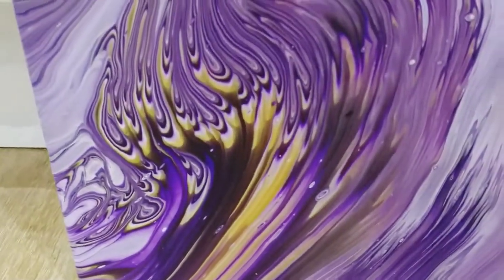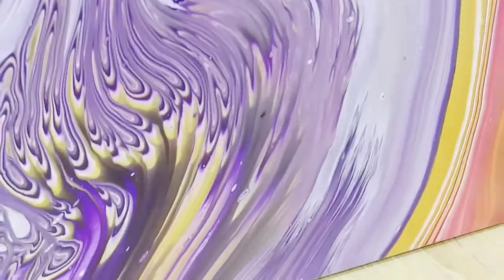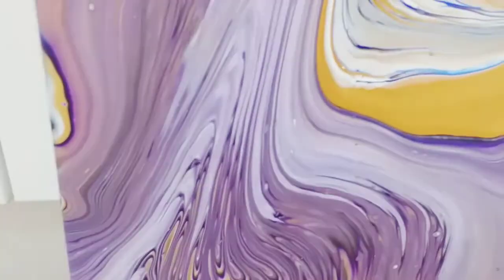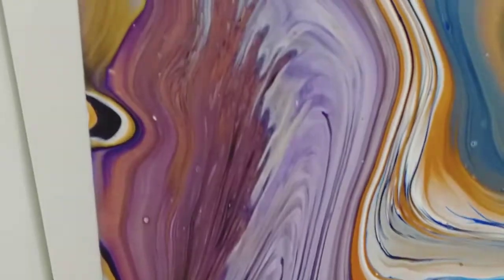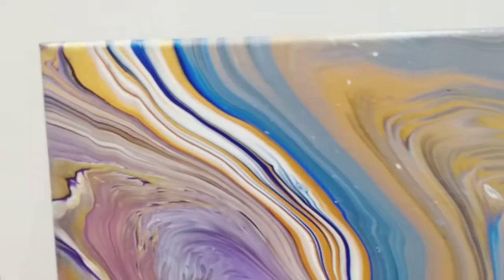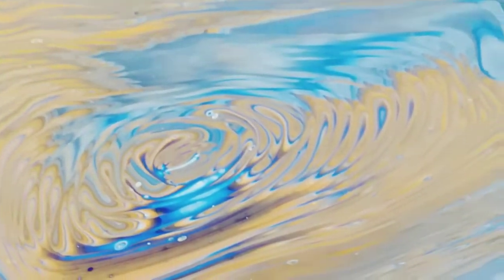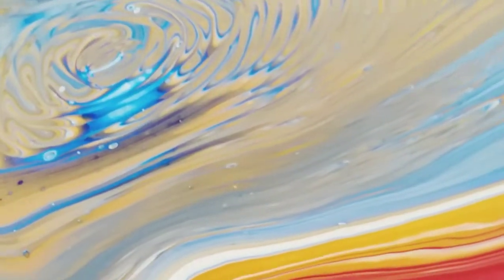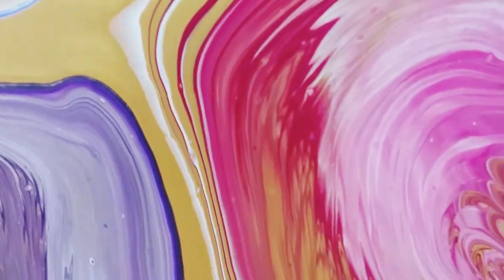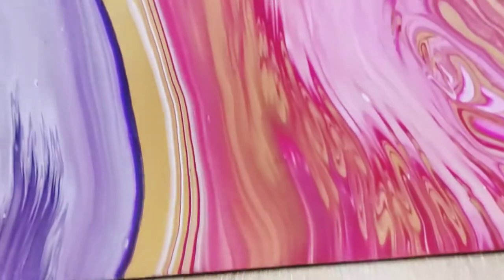That looks yellow — it's not yellow at all, it's gold. And if I move the camera, you can't see it at all. It just shimmers, it's gorgeous. I just love how distorted it is. And I really like the bright white and gold lines in the centre. There's the blue section. It's just so bright and so bold and so eye-catching. I'm really pleased with it.